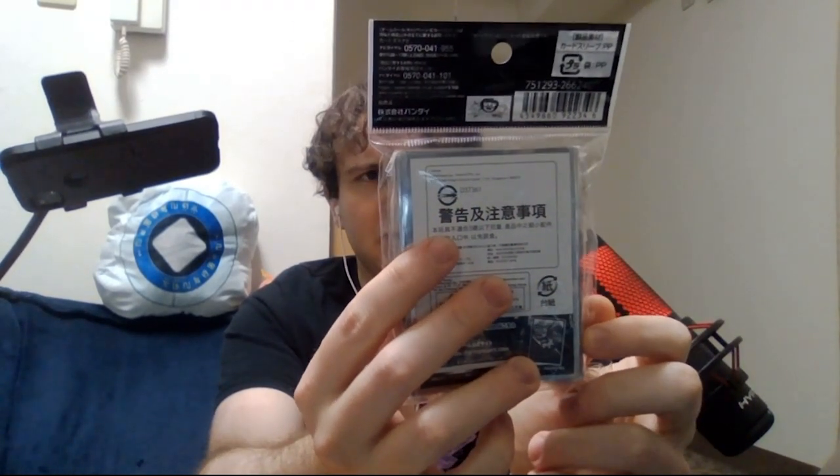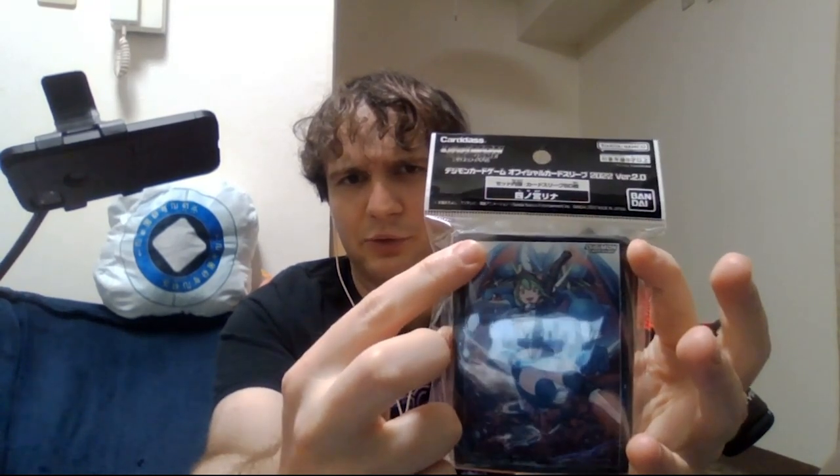I picked up the Omegamon Alter S sleeves, as well as the Mireille sleeves from a couple of sets ago from Digimon Redigitize. I thought they looked really cool and I know these will probably be super expensive down the line. I also got the Rina sleeves, from two sets ago here in Japan, with her V-Mon and the whole Digibuja line, including V-Dramon and Ultra Force V-Mon.